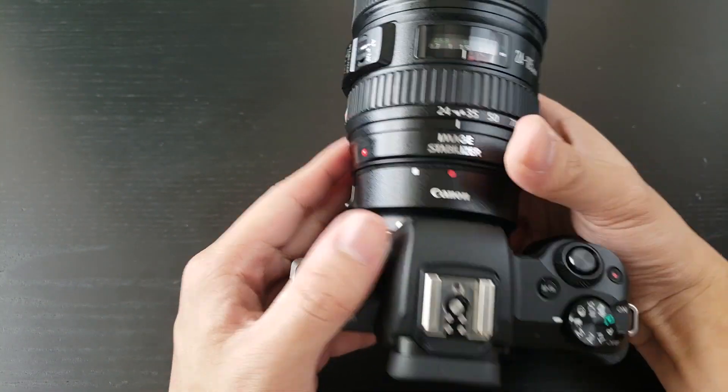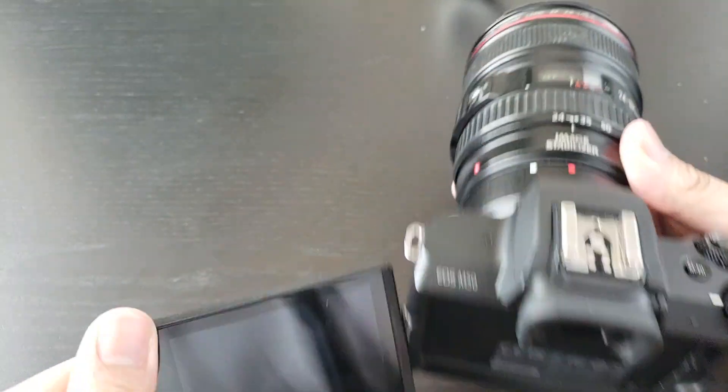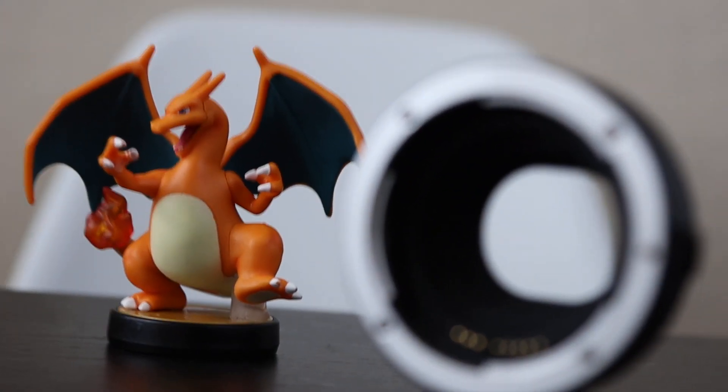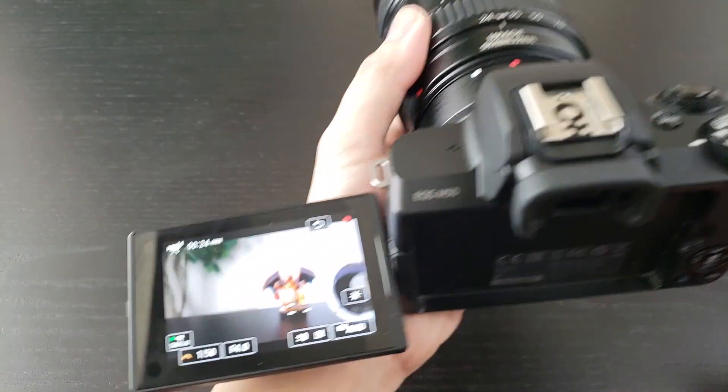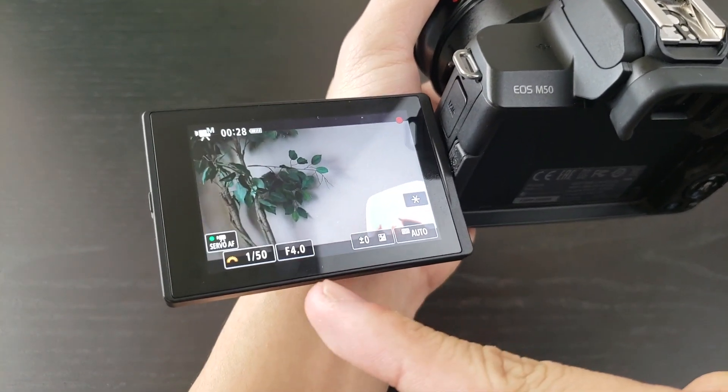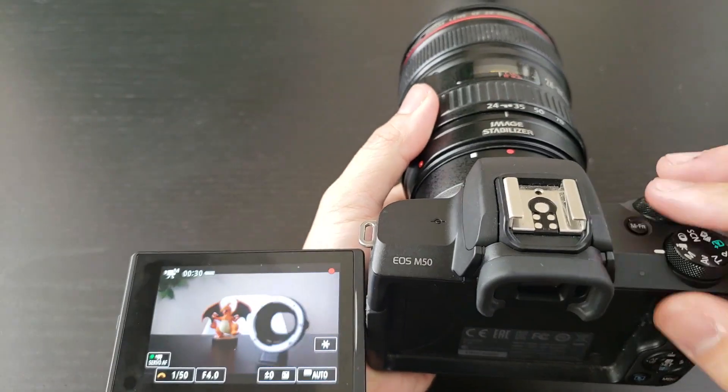Now we have on the 24-105, and let's see how this one does. The autofocus on here works and you didn't have to wiggle it or anything to get it to actually adapt and actually be there, instead of having an F0. So that's really cool about this.